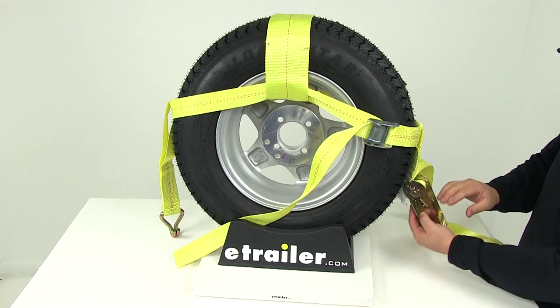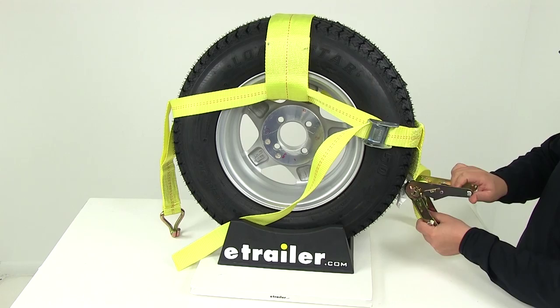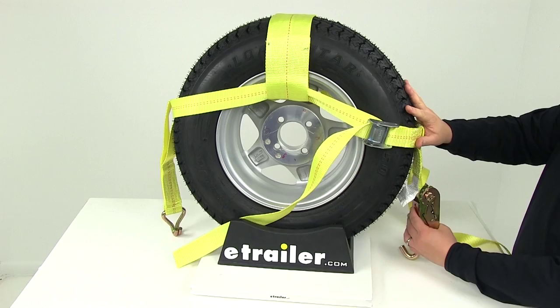This ratchet strap is going to offer three positions. In the fully closed position it's not going to be able to open until you have the release lever engaged. The middle position is going to be your ratcheting position. And then fully open is going to allow you to disengage the strap from your application.